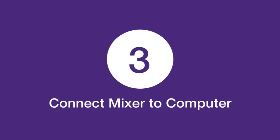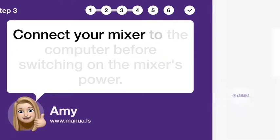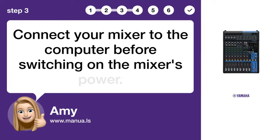Step 3: Connect mixer to computer. Connect your mixer to the computer before switching on the mixer's power.